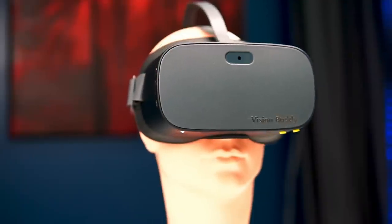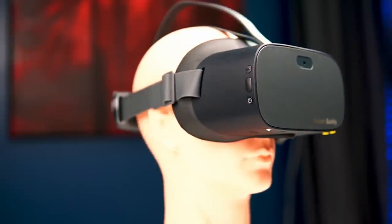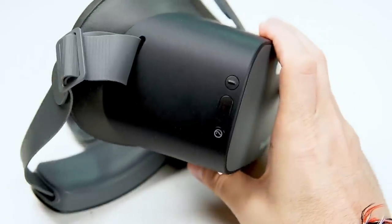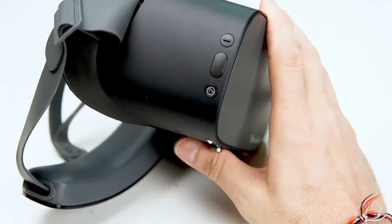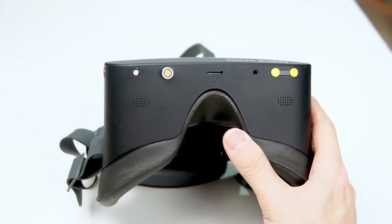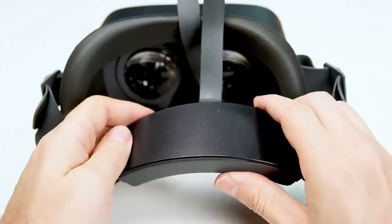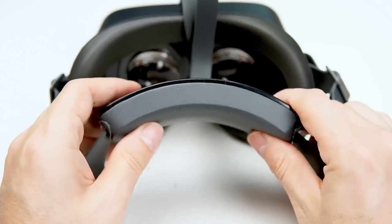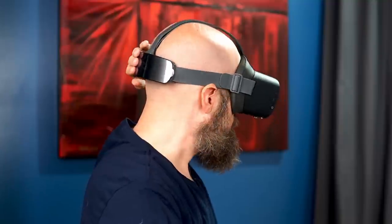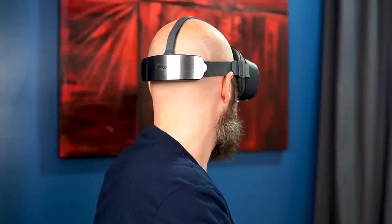The headset itself is a traditional VR-style headset — dark gray, one solid unit, not like other devices where you have to install a phone. You have buttons along the right side and bottom, as well as a charging port. The straps are adjustable to fit all different head sizes. On the very back there's a counterweight to help balance the headset on your head, so it doesn't feel overly heavy in the front.